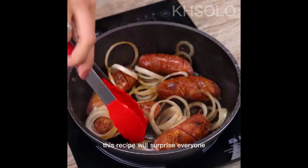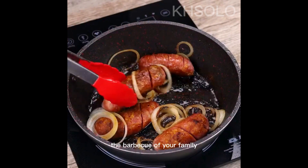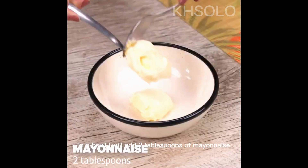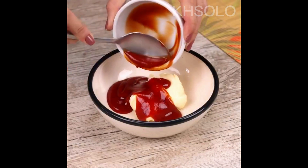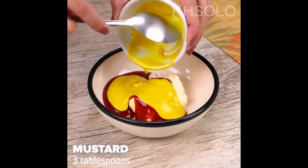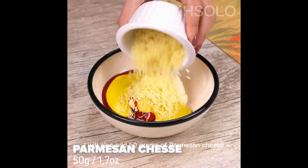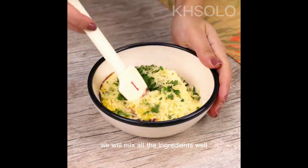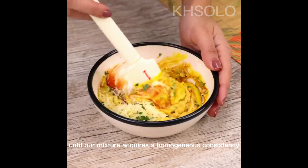This recipe will surprise everyone. It is a great option to take to the barbecue with your family. In a bowl, I will add 2 tablespoons of mayonnaise, 3 tablespoons of ketchup, and 3 tablespoons of mustard. I will also add 50 grams of parmesan cheese and parsley to taste. We will mix all the ingredients well until our mixture reaches a homogeneous consistency.